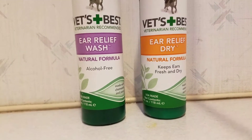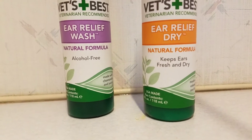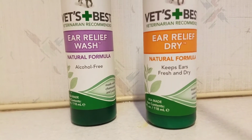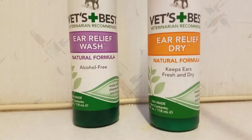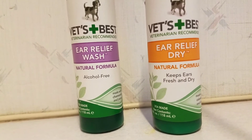This stuff literally stops that in its tracks. I'll put it on my toes and I will never get athlete's foot or any of that. Seriously, this is a miracle product and I wish that everyone would know about it.